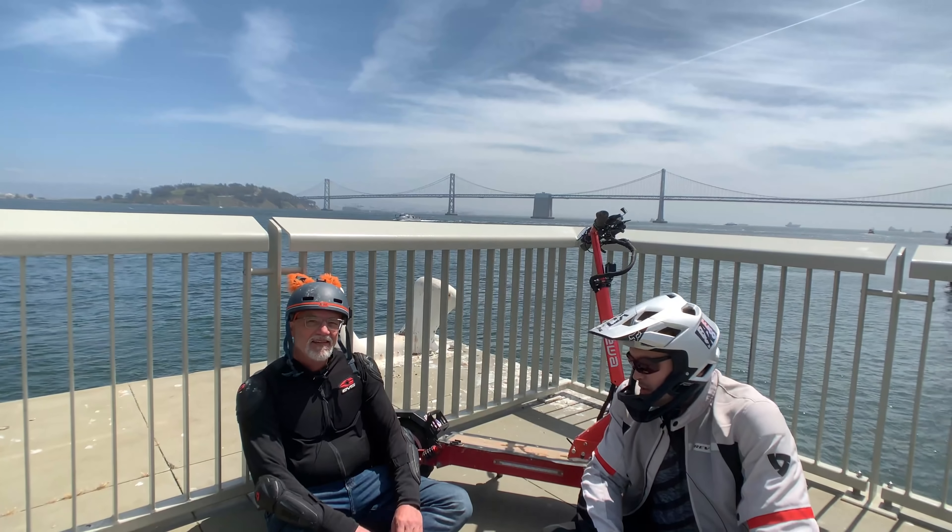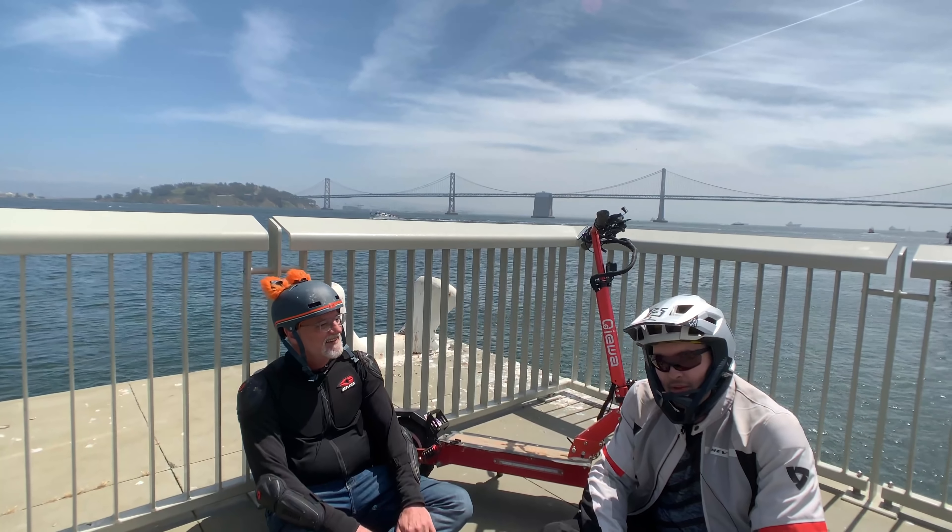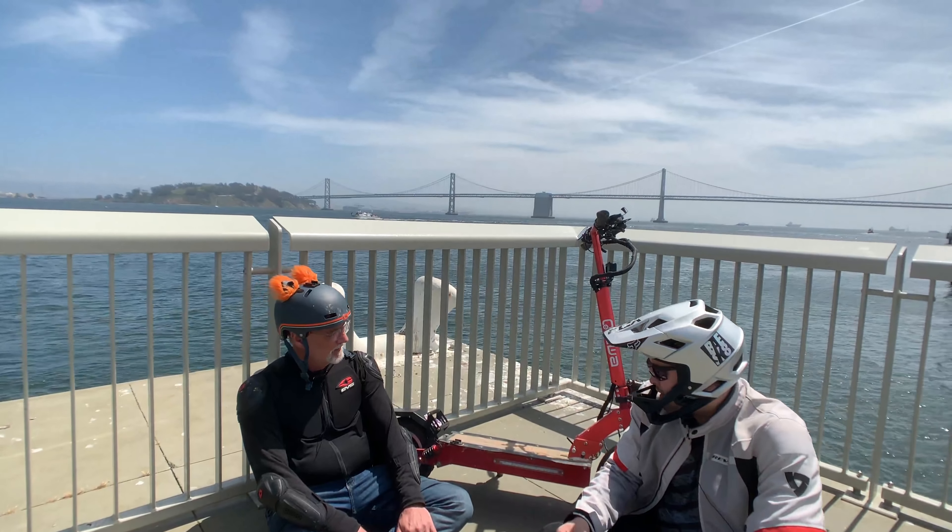Hey, what's up guys? AlienRides here and we're here with Pit. Hey guys, how's it going? And we have a look at a scooter that I've never seen before.